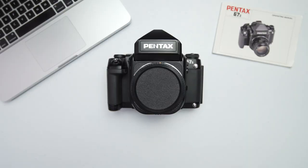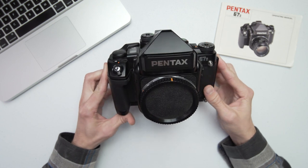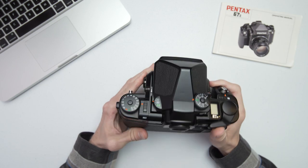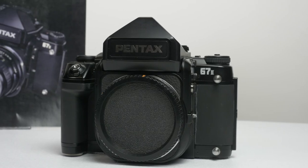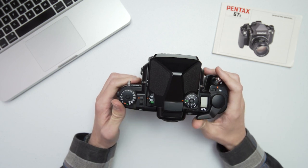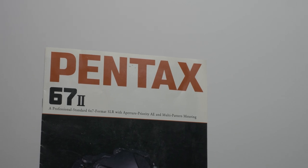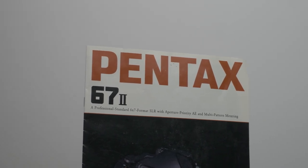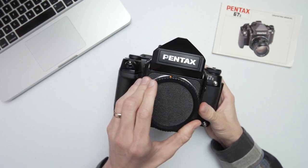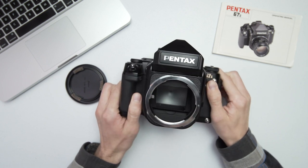We're talking about the Pentax 672 today — a Pentax 120 camera SLR design. It is pretty beefy. It's an SLR design, so it takes bayonet mount lenses.